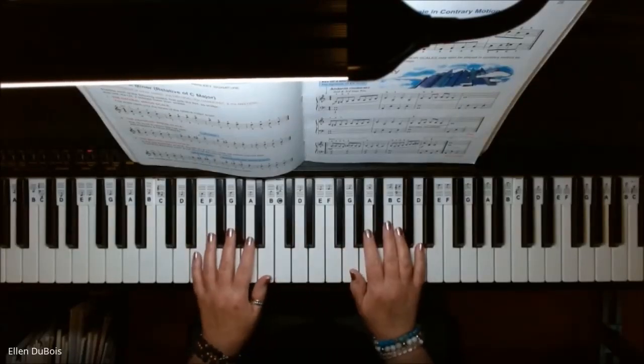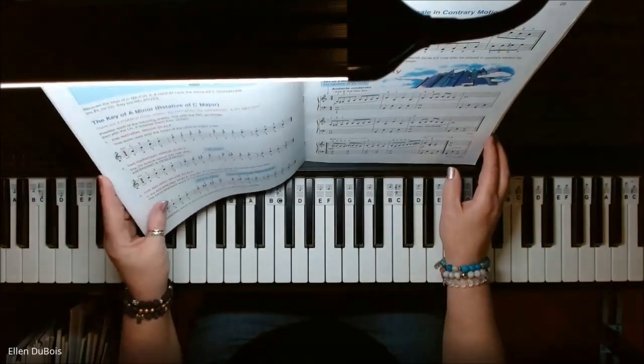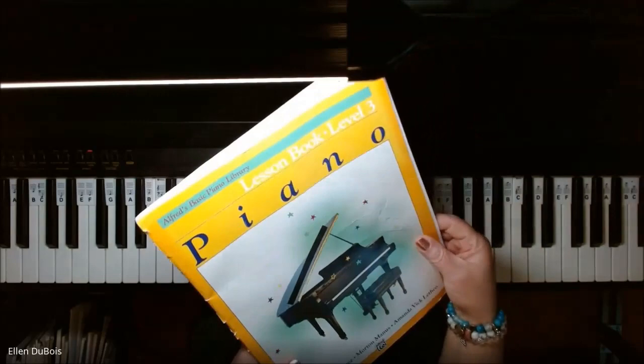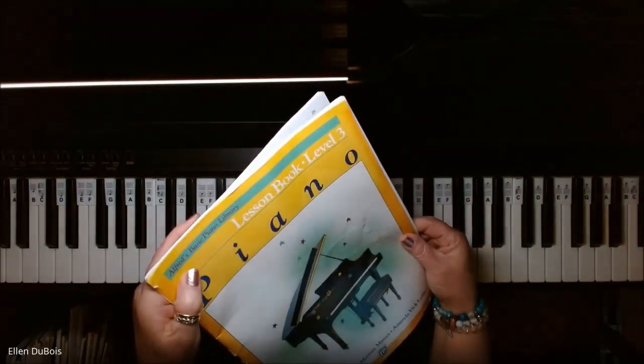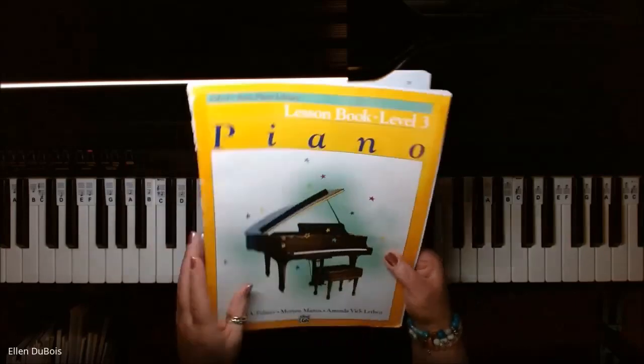Hi everyone, it's Ellen from Rhapsody Music Lessons, and someone asked me to play Enchanted City. I just did a video from the same book, Alfred's Lesson Book Level 3 out of the Basic Piano Library, and I'll leave a link in my description as to where you can get this book.